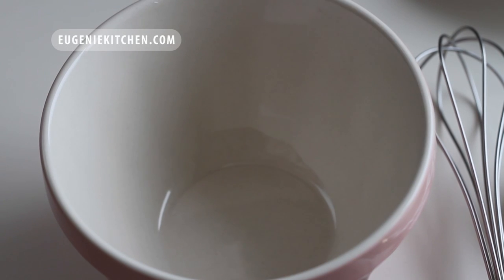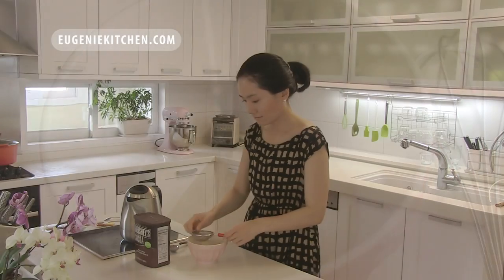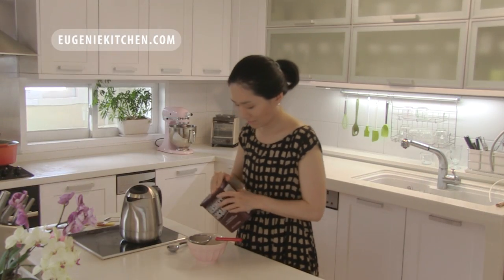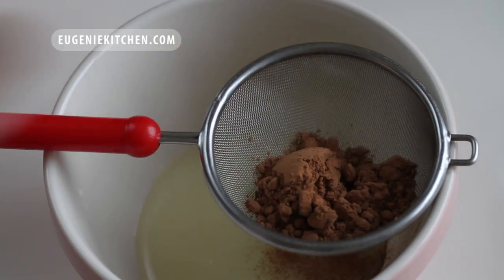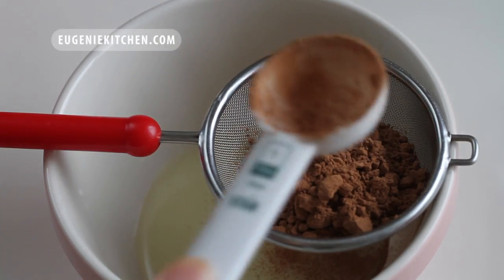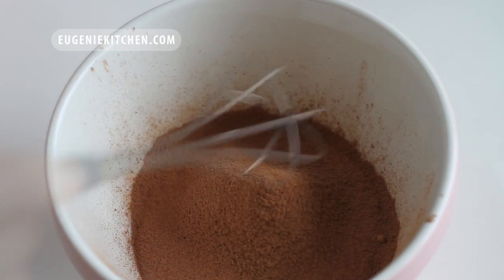First, I will prepare the flavors. For chocolate, I will add 2/3 cup of sweetened condensed milk in a bowl and sift in 2 tablespoons of unsweetened cocoa powder. And I will whisk until homogenous.